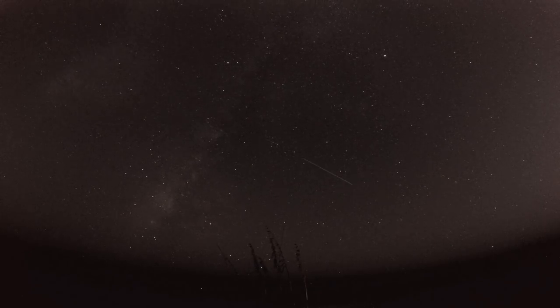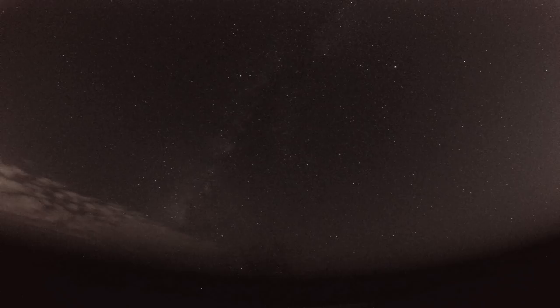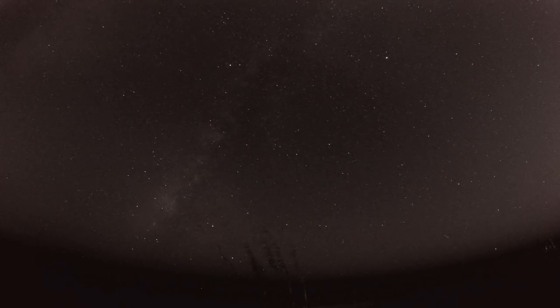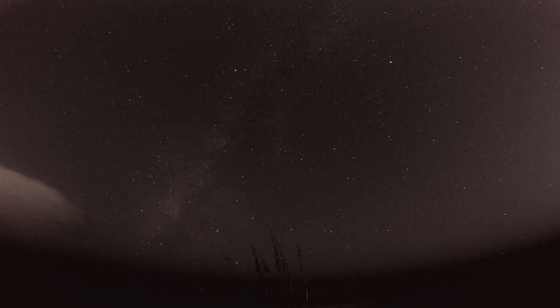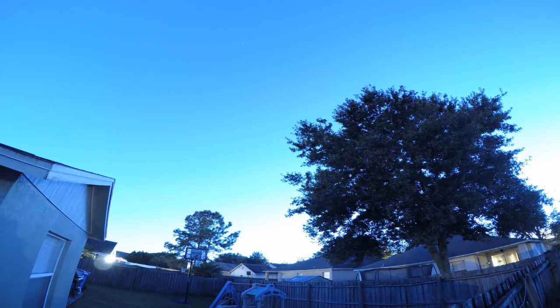Now you just need to find a dark sky. If you want to shoot the Milky Way, there are many apps out there that can help you find it in the sky. Now this is a GoPro, not a DSLR, so you can just barely capture the Milky Way, but you can do it. You may need to boost the level of your photos in editing so you can see it clearly. If your shots come out white or overexposed, your location was not dark enough.